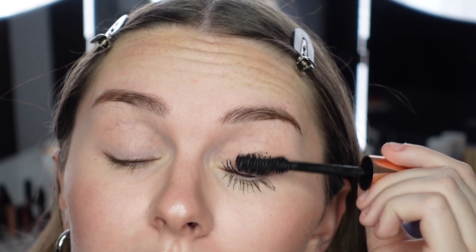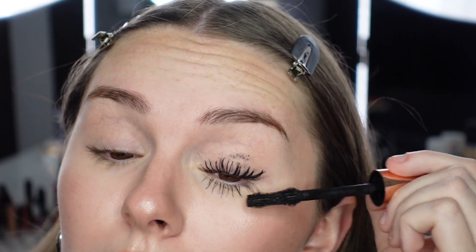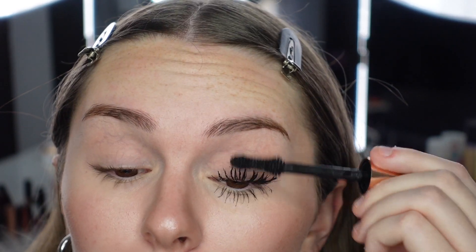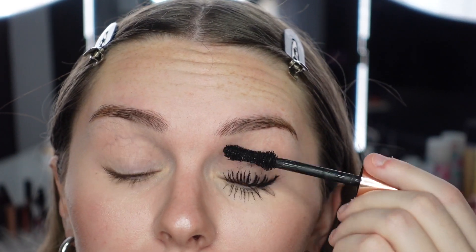It says flake-resistant — it doesn't say clump-free or anything. I'm trying to go in and separate the lashes, but I don't really want to apply two heavy coats. Do you see how clumpy that is? I'm going to take a lot of product off the brush to try to fix this. Normally I'd go in with my Covergirl Clump Crusher wand to get the clumps out, but since this is a review I don't want to do that. This is probably one of the most clumpy mascaras I've tried in a while, to be quite honest.